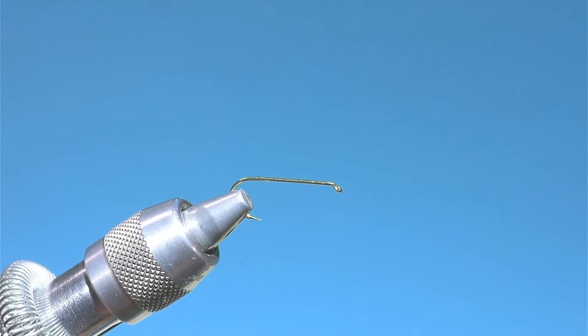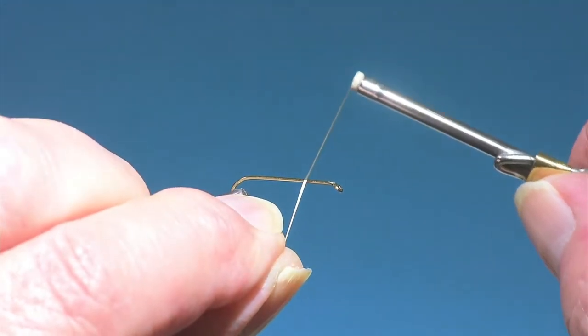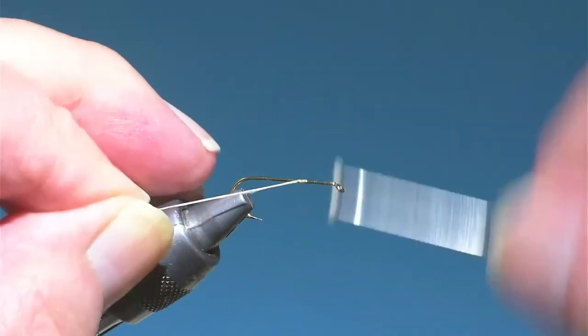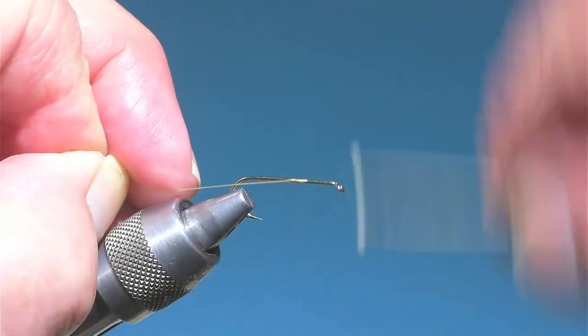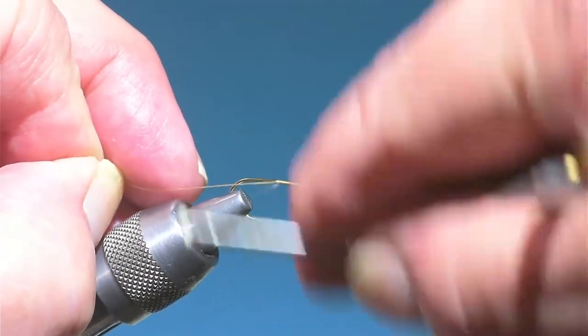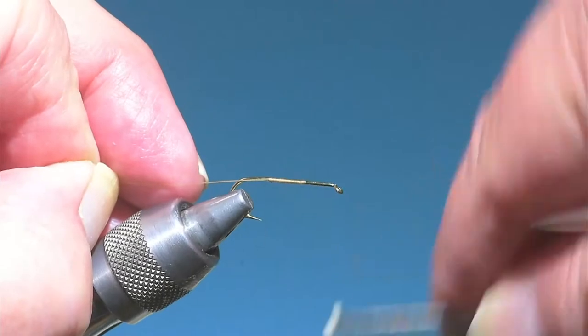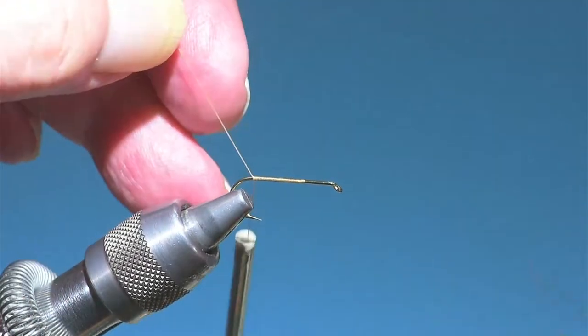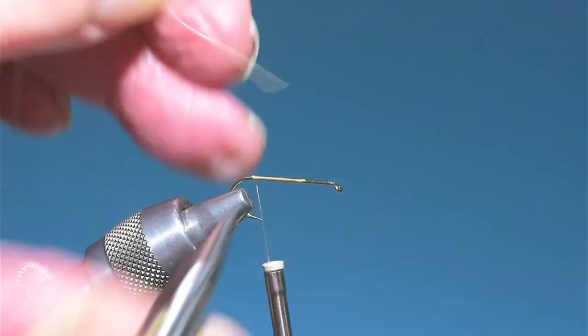I'm getting ready for my Montana trip and I hope we see some brown drakes. I've been tying quite a few of these for the trip — this is Renee Harrop's brown drake cripple. I've caught a lot of big fish with this fly.